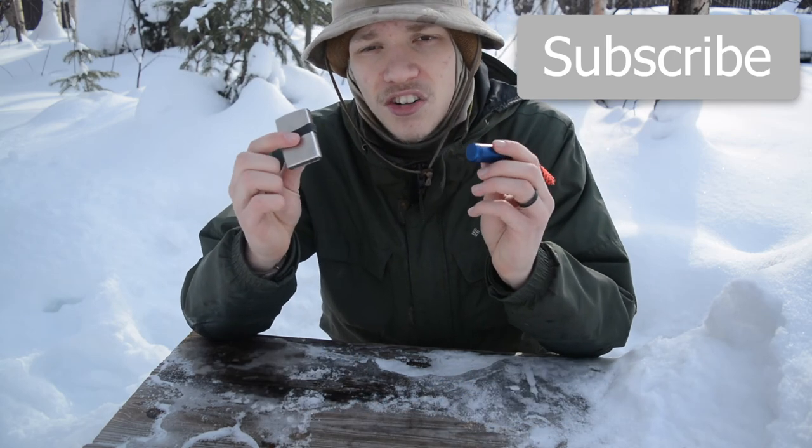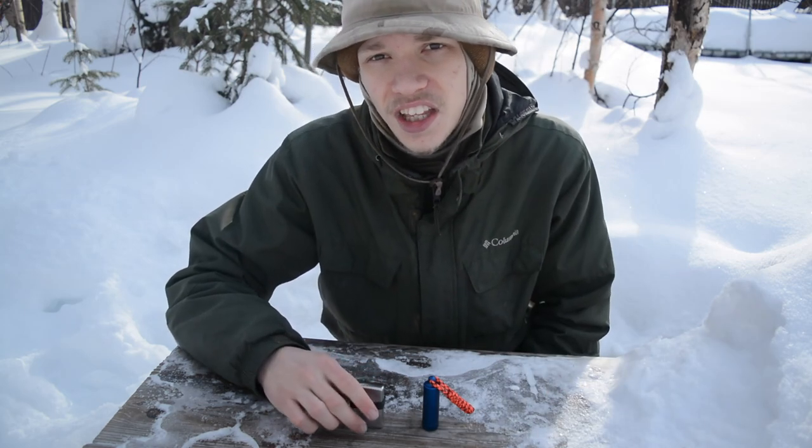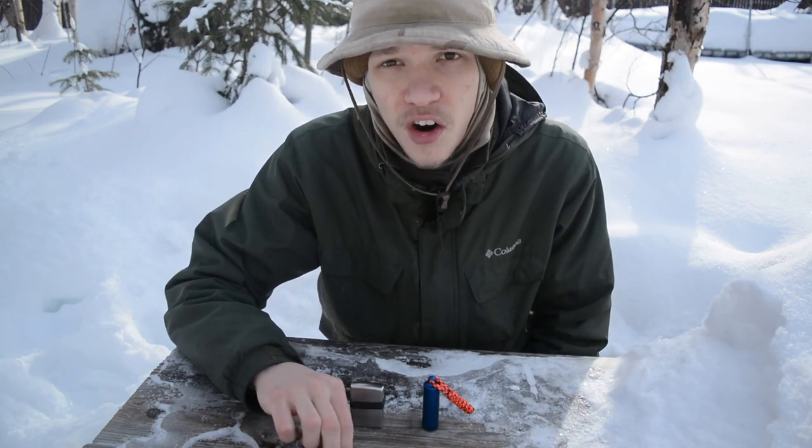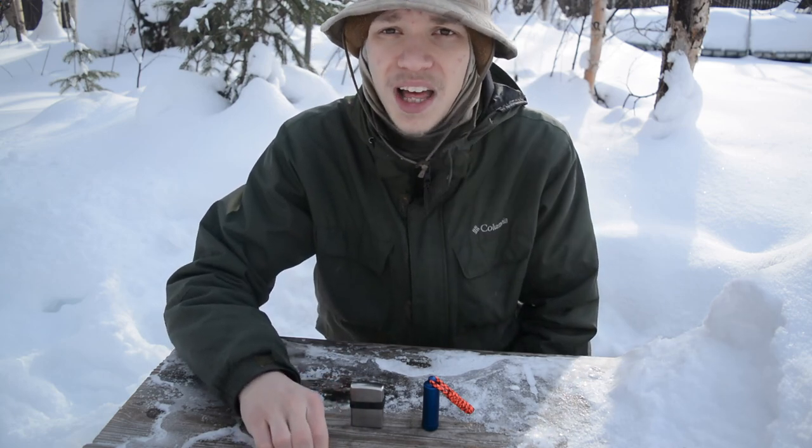Anyway guys, hopefully you've enjoyed this video and all the talking about these two lighters, and hopefully you enjoy this closer-up view. I am trying to bring the camera closer — it's just a little bit harder to do. But that's all for now. God bless and I'm out.